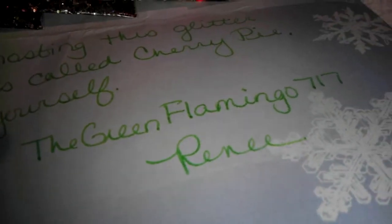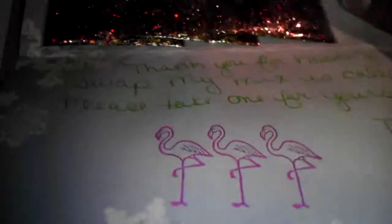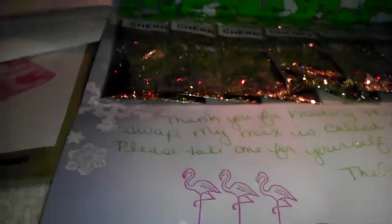The Green Flamingo 717 sent one for me, so thank you so much — and these are cute stamps she included.